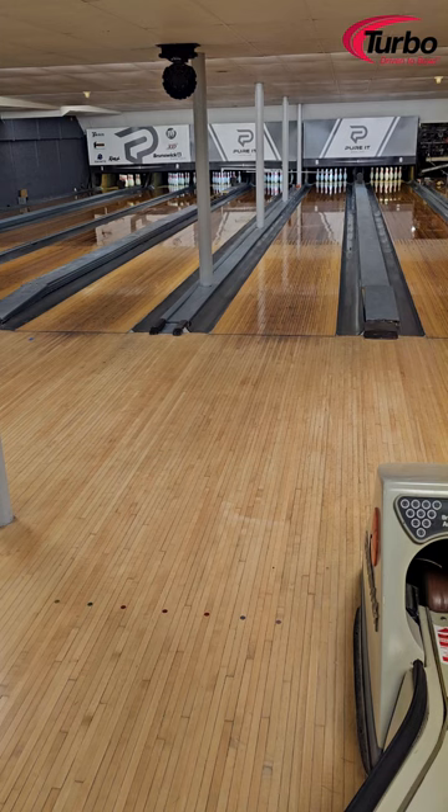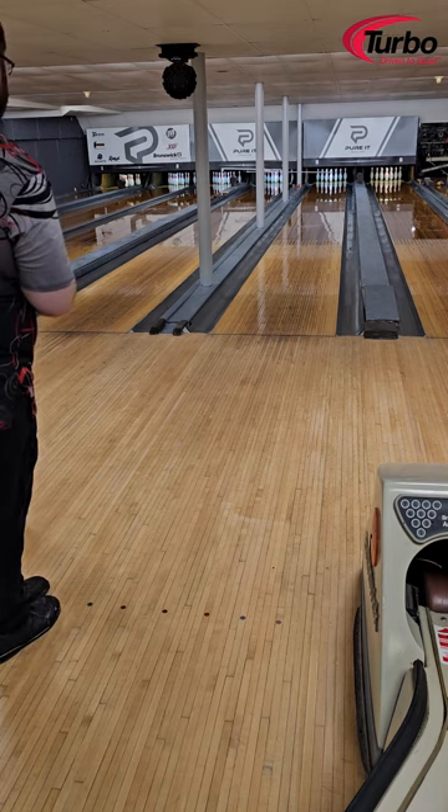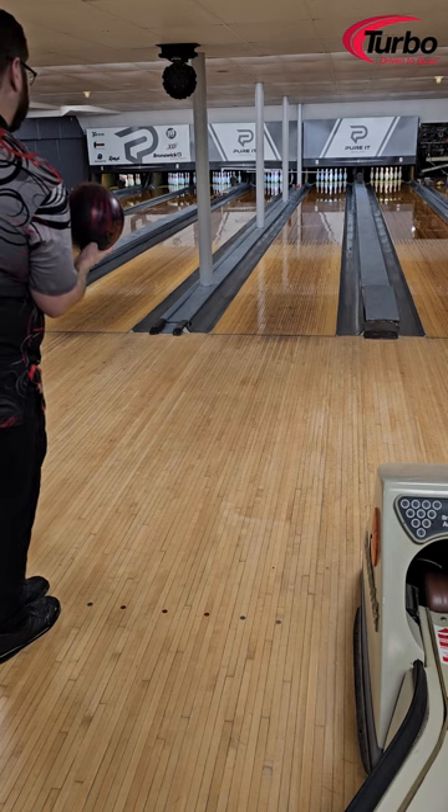I do have the Hellcat Accelerate out here and I will throw that just for a comparison — I want to see the shape difference side by side.